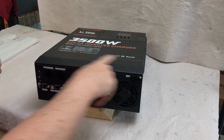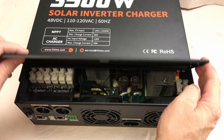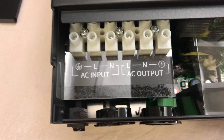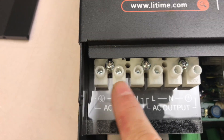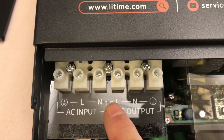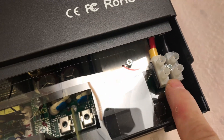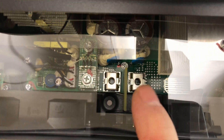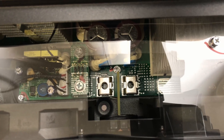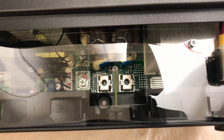To access the connections, you remove a plate held by one Phillips screw on either side. You can see where the AC wires come in — AC input has three terminals: ground, line, and neutral — and then the output has line, neutral, and ground. Over here is the PV input, and down there are the two connectors for positive and negative coming from the 48 volt battery. I'll be using 16-cell 51.2 volt batteries for my setup.